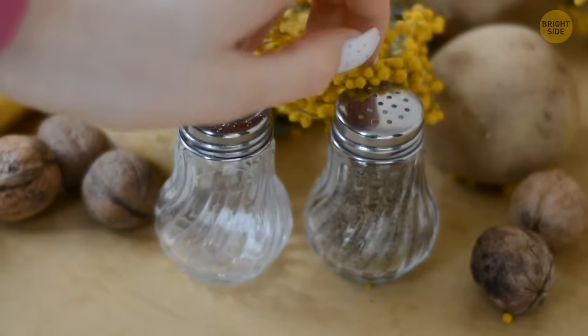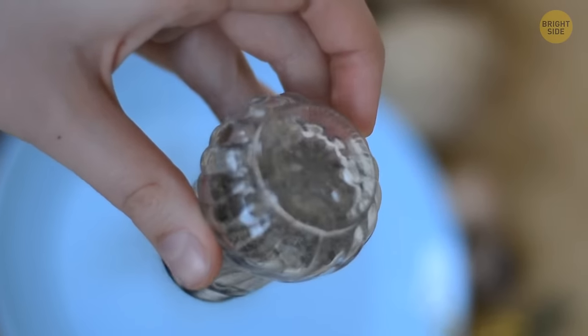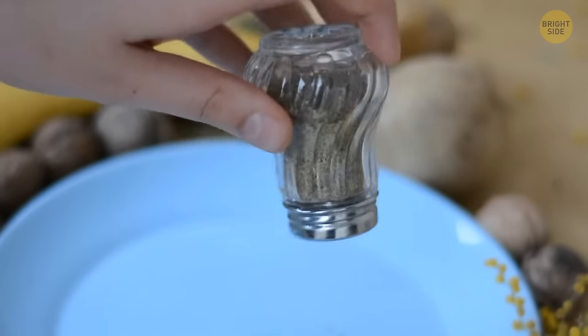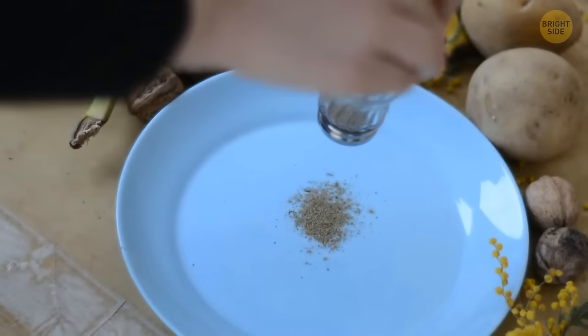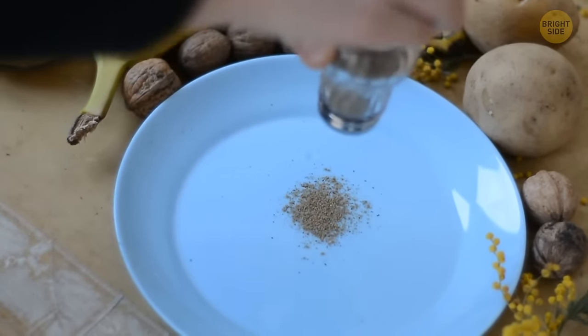On the same note, most salt and pepper shakers should have ridges on the bottom of the glass portion. In case you get any seasoning stuck in there, place the bottom of the salt shaker against the bottom of the pepper shaker and wiggle it around so the ridges click with each other. The seasoning should easily pour out without you having to open the bottle.